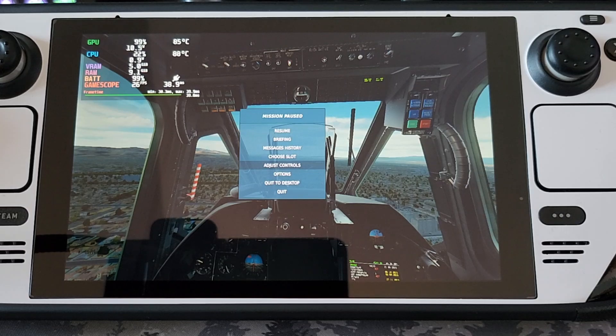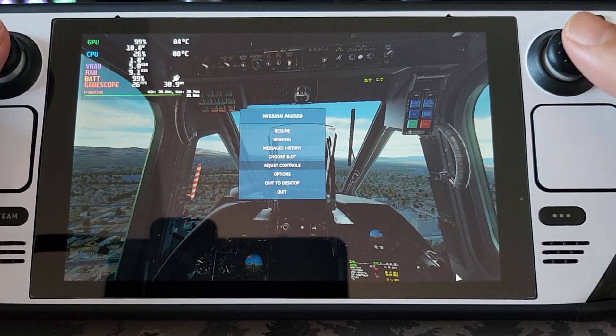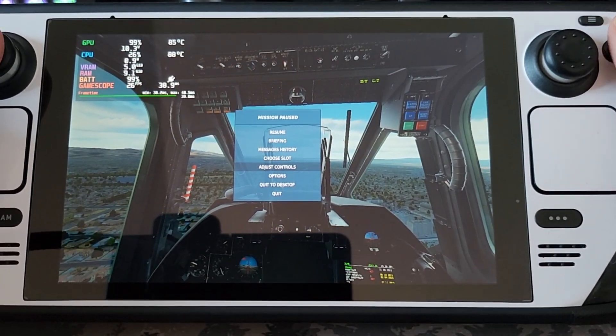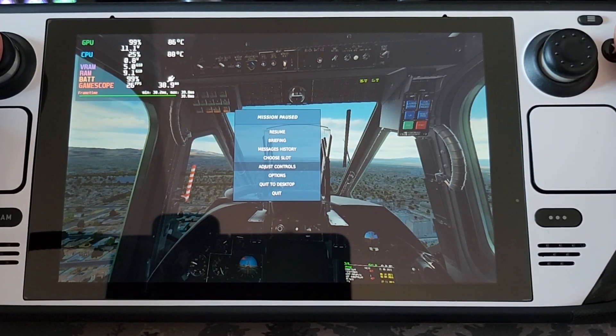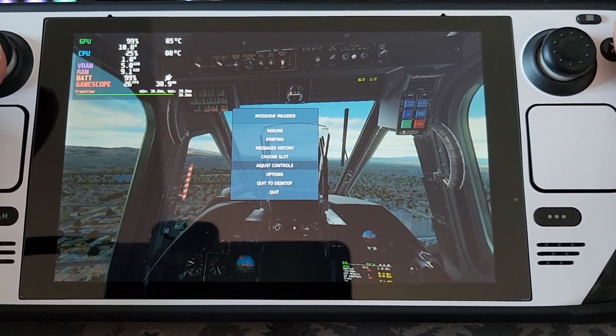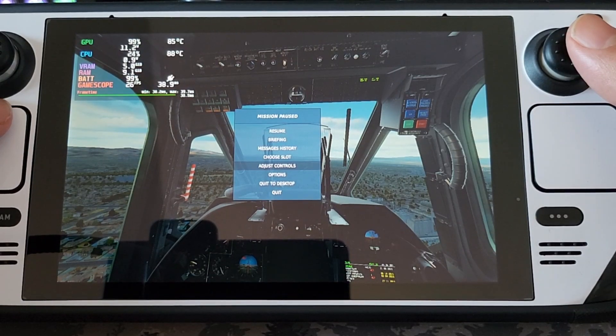I'm running DCS — I've cranked the graphics and used a module that's pretty heavy on the system, which is the Black Shark 3, the new update to the Black Shark 2 in DCS. This will get things good and stressed. I've cranked everything up and it looks like we're about 88 on the CPU and 85 on the GPU.